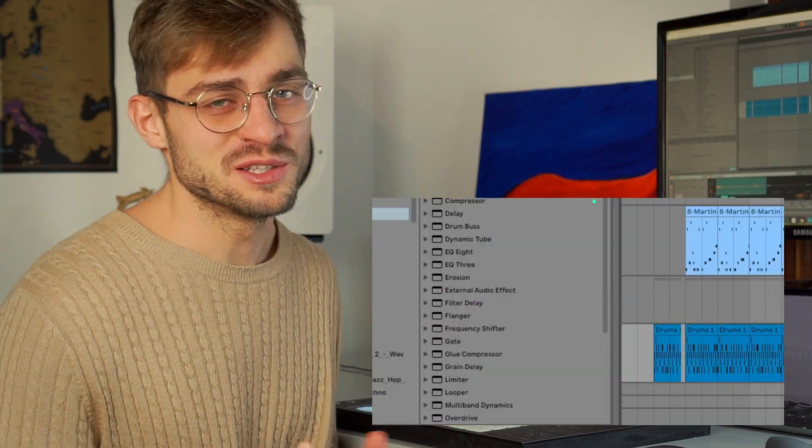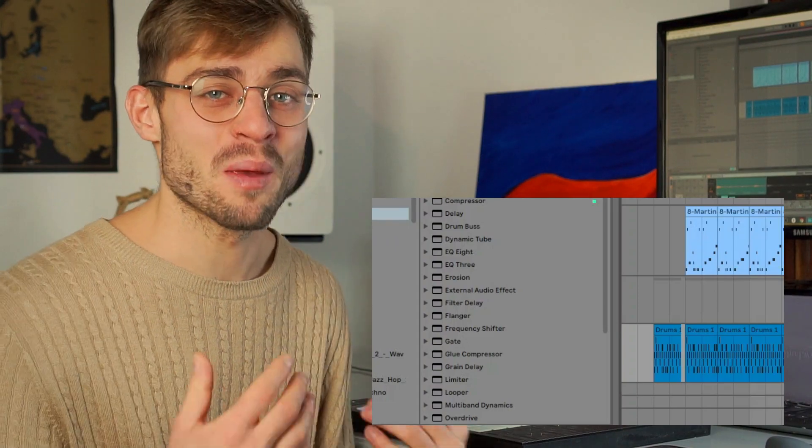So while we're here, might as well turn this into a little beat. I'm going to add some drums, some bass, and maybe some more melodies.